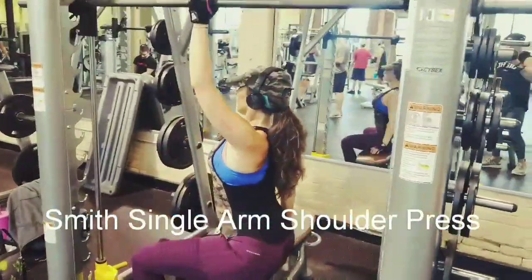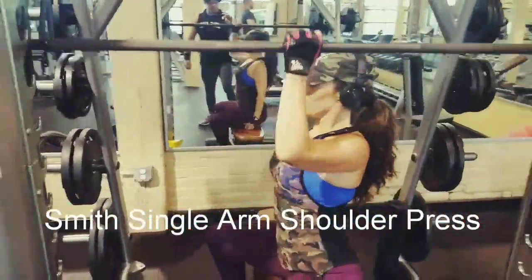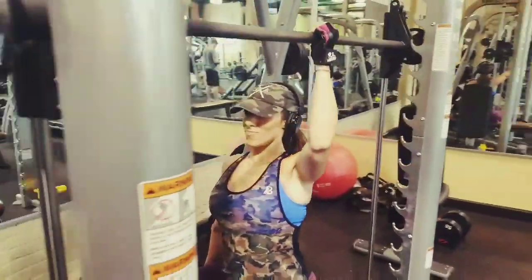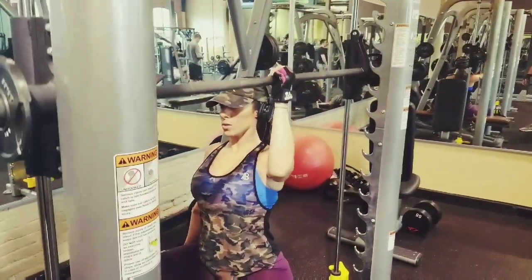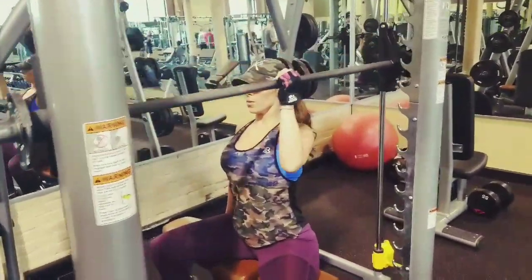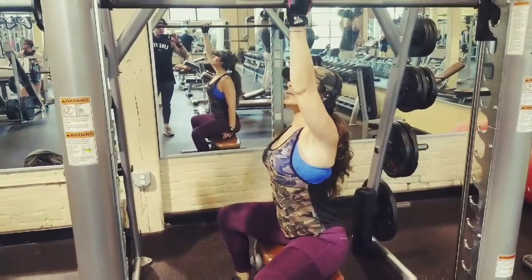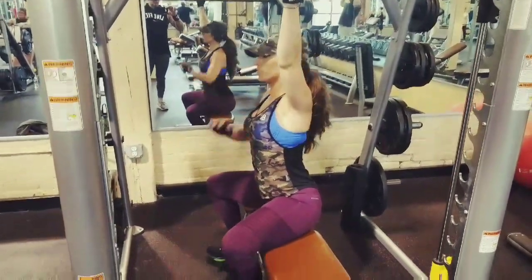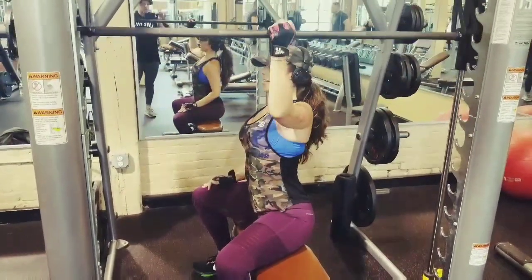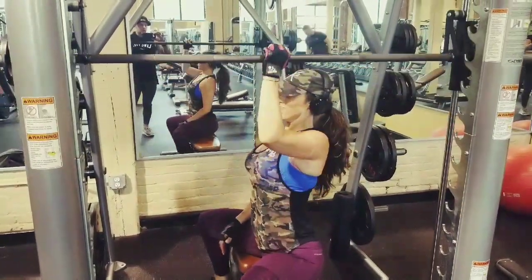I looked on YouTube to see how this was done, and the mistake that everybody makes is they film it so you can't see the angle of the arm. We were manipulating our arms and feeling it in the front delt and then the side delt. You can't really get it focused on the rear delt, but you can manipulate your arm movement to get it in the front. If you move further out, it's going to work more of the back of the delt, and the closer in you get, the more of the front you get.